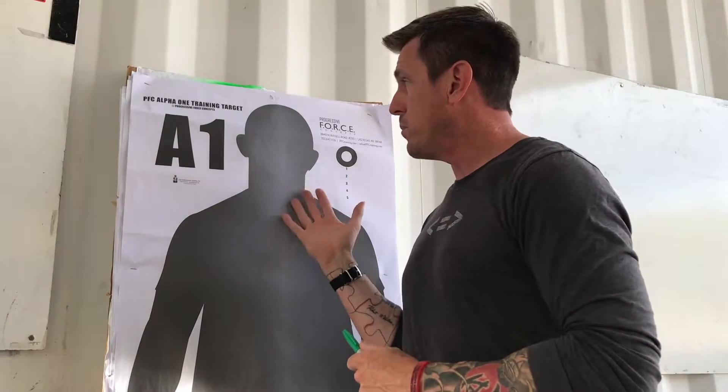For doing this, you're going to need a rifle that is currently zeroed through its optic. That rifle is going to need to be clear and safe and chamber blocked. You're going to need one of our Alpha 1 training targets or a similar aiming point, and you're going to need a Sharpie of some sort.